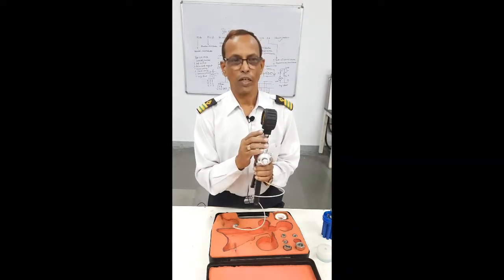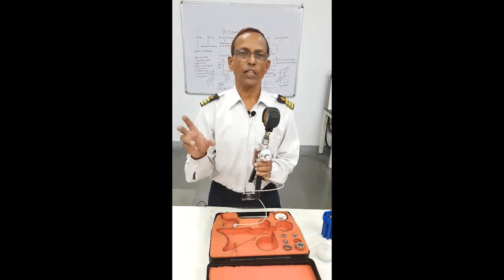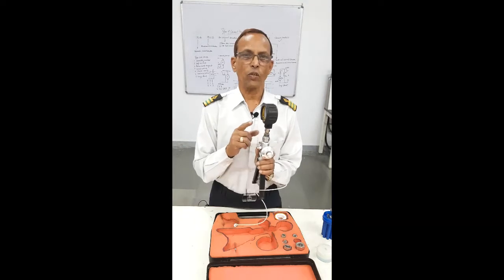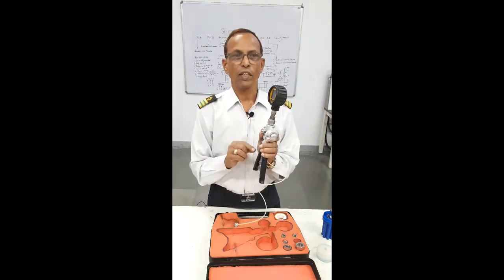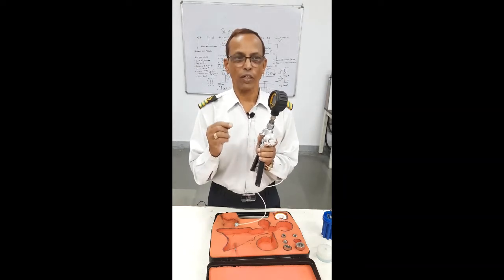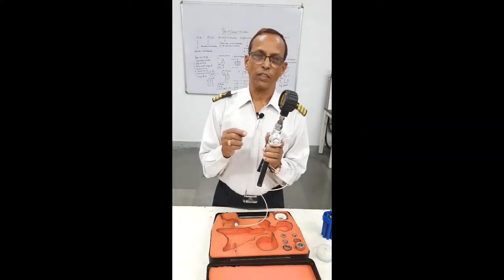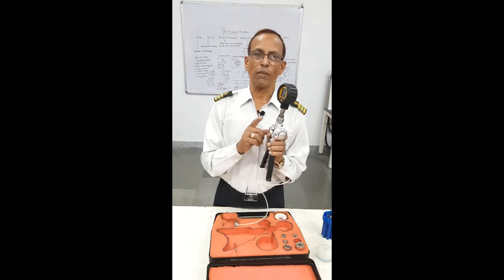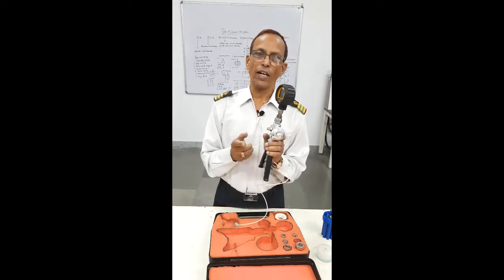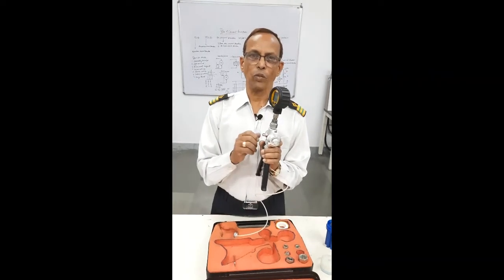They should match. If they are not matching — for example, your pressure is 5 bar and your gauge is showing 6 bar — this means your gauge is reading 1 bar higher. So you put a slip on it saying it is plus 1. This means when it is showing 6, it means it is 5 bar. And if you write minus 1, this means the pressure it is showing is to be reduced by 1 bar.